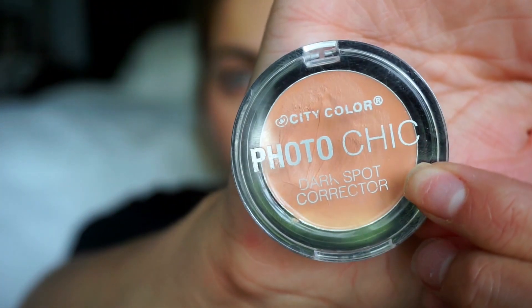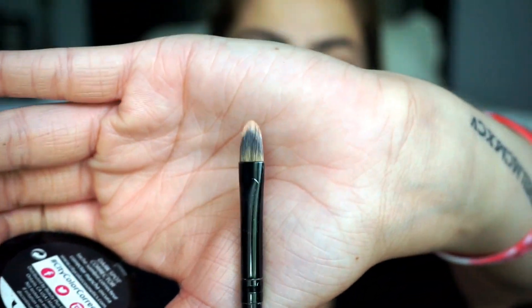For the under eyes, for the dark circles, I'm going in with the City Color Photo Chick — it's a dark spot corrector. I absolutely love this stuff for dark eyes. Using the Coastal Scents concealer brush, I start by my inner tear duct and just bring it downward in a triangle shape underneath my eyes.